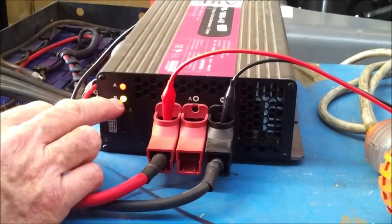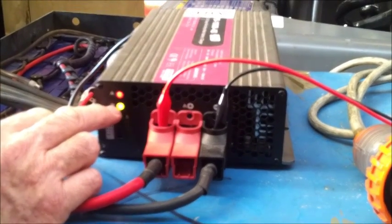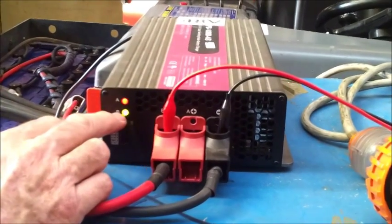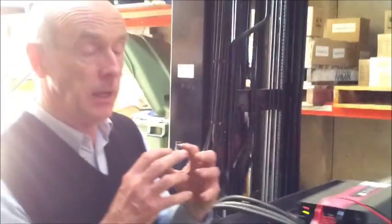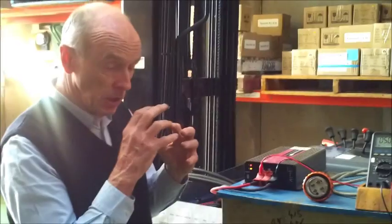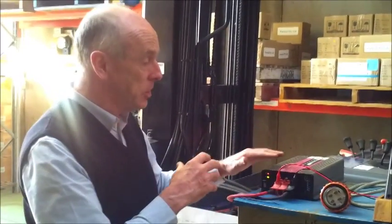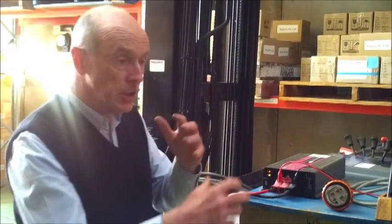So each time you charge with this charger, it's stirring up the battery with its pulsing action, and then eventually going into reconditioning mode where we over-voltage the battery for a short period of time to give it that extra boost to make sure we reach 2.4 volts per cell at end of charge.